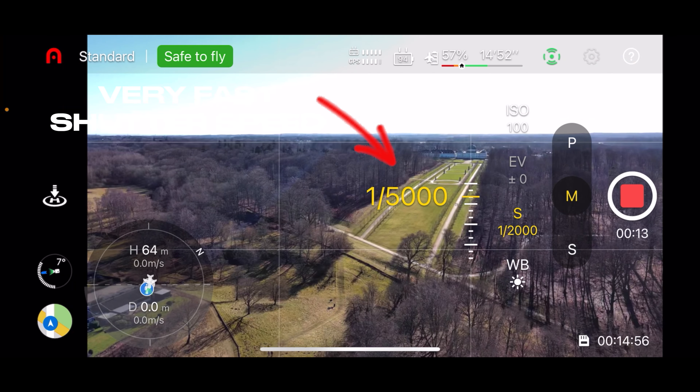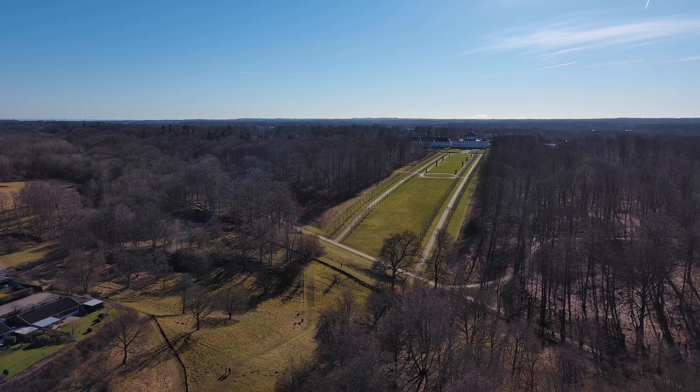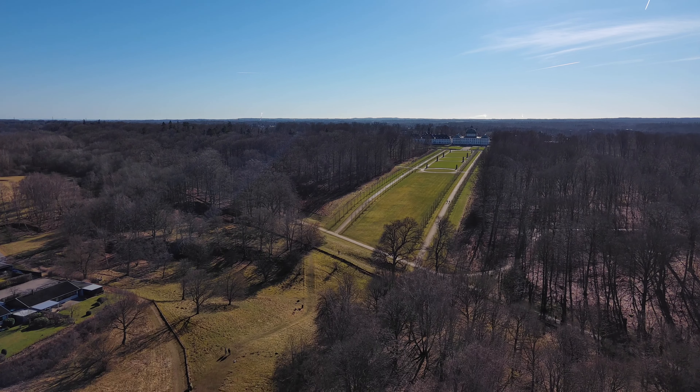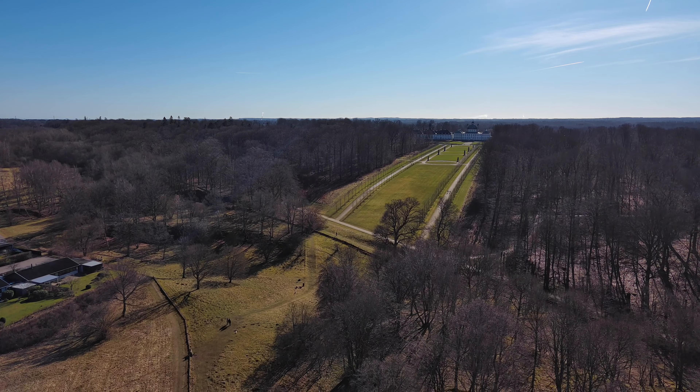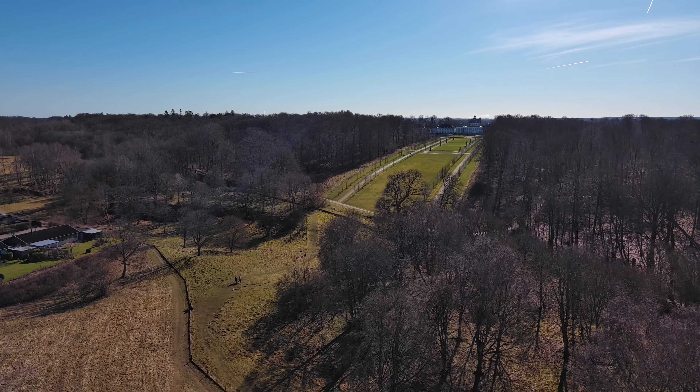But this is a rule, and in general you will be perfectly fine flying without filters if there is little to no movement in the scene you're shooting. So in short, there needs to be motion in the frame for you to take advantage of these filters.